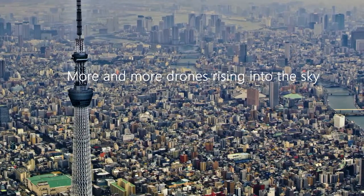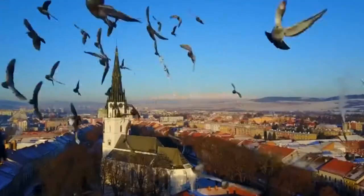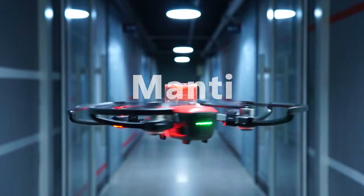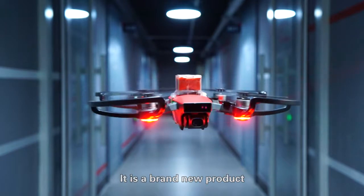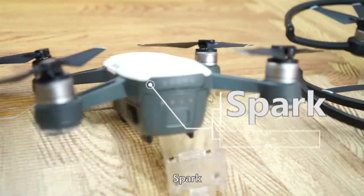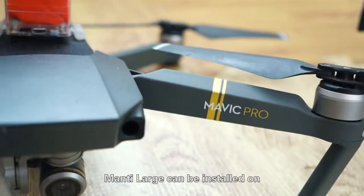More and more drones are rising into the sky, but bird strikes and overhead hazards mean crashes are inevitable. What can we do? Manti is a brand new product that can be applied to the Spark, Mavic Air, and Mavic Large.